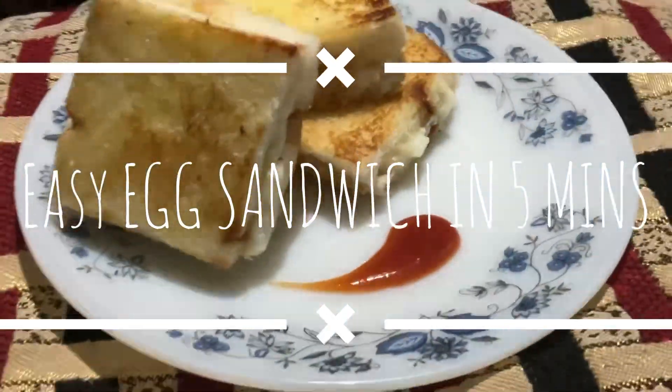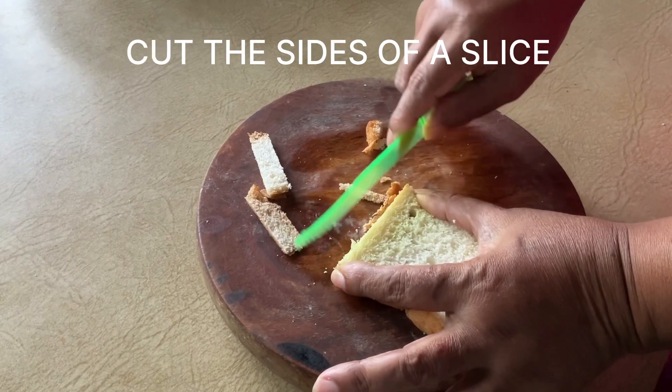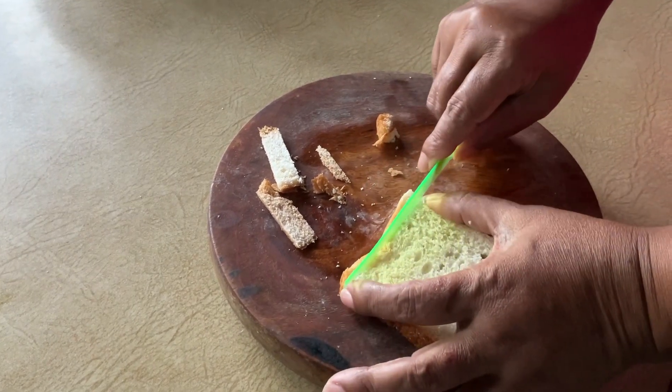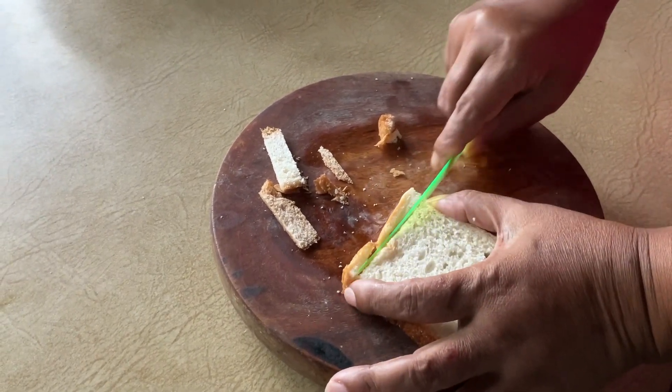This is an easy egg sandwich. First, I will put bread or sides to the side. I am going to put some bread on the side.